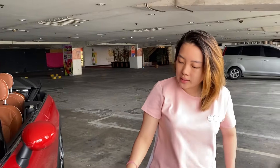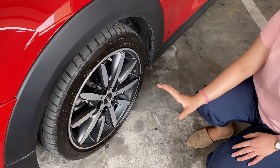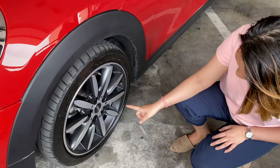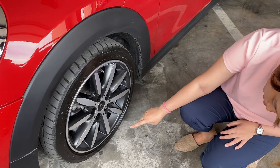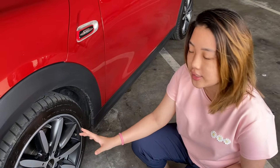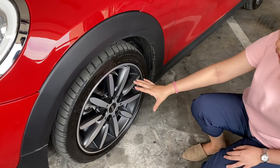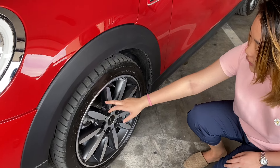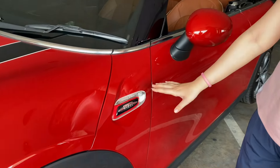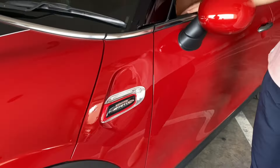Langsung kita ke bagian samping. Di sini kita lihat ban-nya. Dia menggunakan merek Dunlop, dengan ukuran 205/45 ring 17. Untuk velgnya juga berbeda ya di tahun 2017. Warnanya two-tone, silver sama hitam seperti ini. Di bagian samping ada emblem John Cooper Works atau JCW. Ini spek yang paling tinggi untuk JCW sendiri.